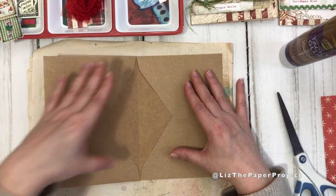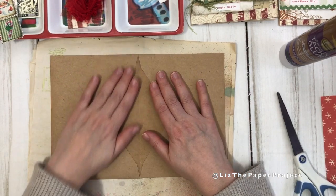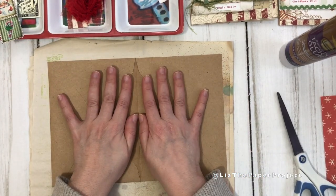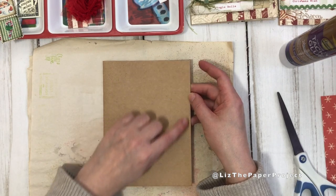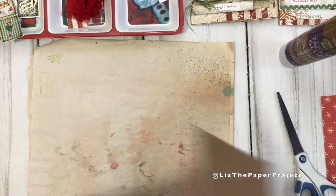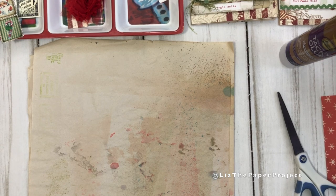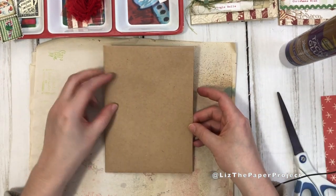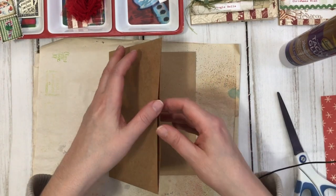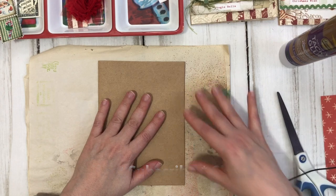The next step is deciding how to cover the inside. You could cover just the flaps and leave the pocket openings if you hadn't glued them down on either end, but I decided I want to cover the insides fully and then open the envelope on the ends. So I'll just cut off a little bit on the sides with my paper trimmer - just a hair from the edge of the envelope, not too much, just enough to see the opening there.